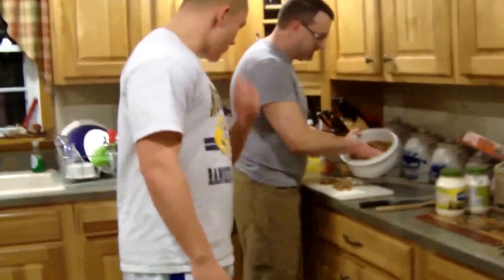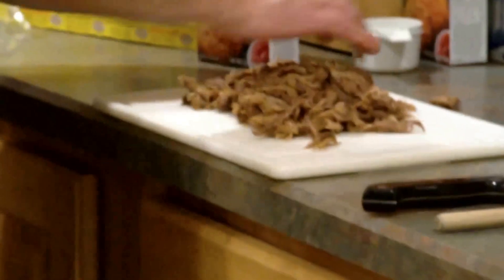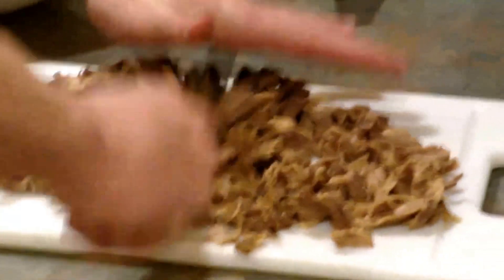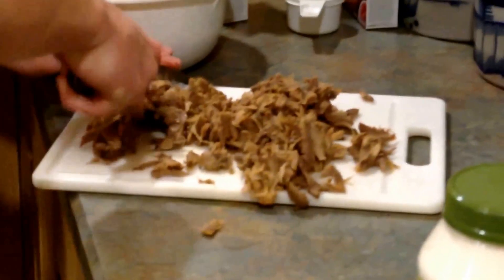So what we're going to do is put this out and give it a chop. Just chop it up real nice. It's alright if you get a little bit messy. This is a basic recipe — you make it however you like it. We're just giving you the basics and then you can take it from there.